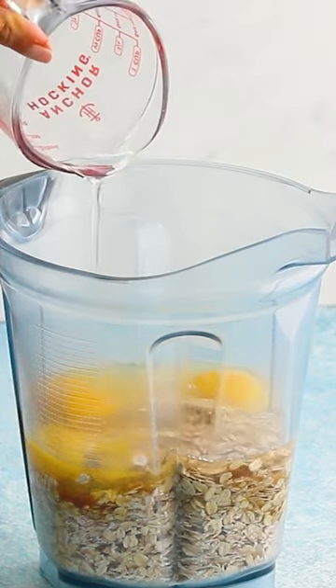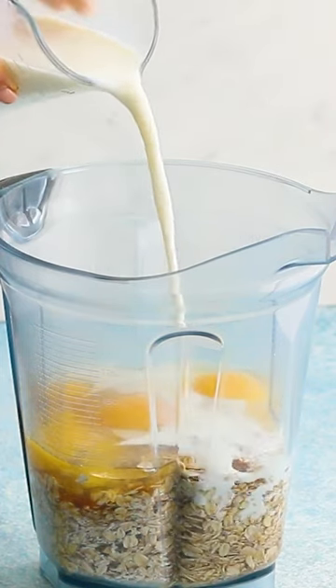Blend until smooth and make waffles. You can customize the recipe using gluten-free oats to make gluten-free waffles, or use melted coconut oil.